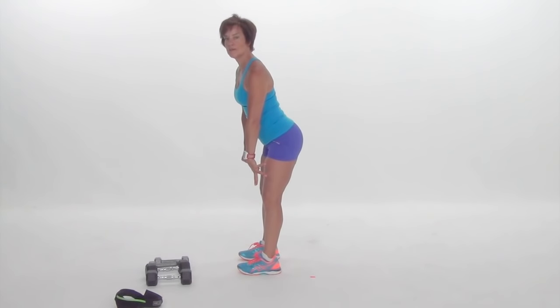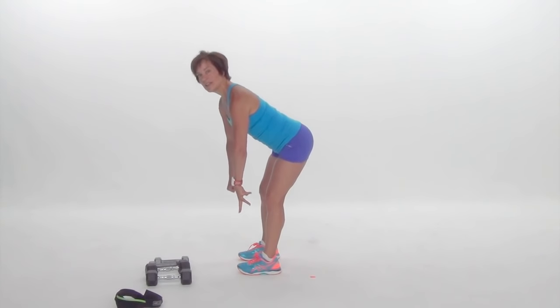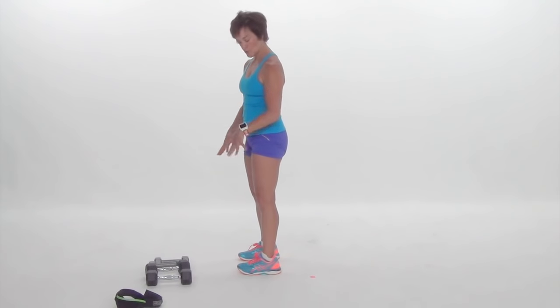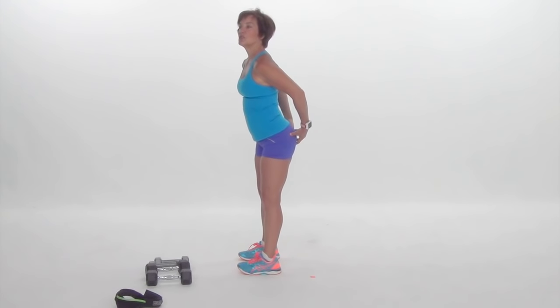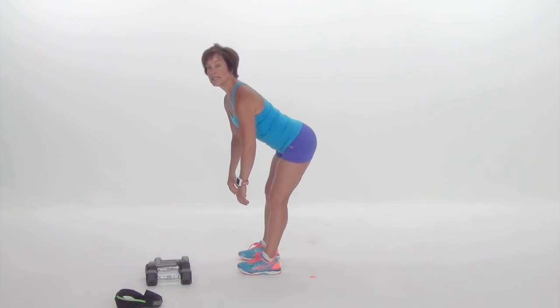One of the reasons I don't love this exercise is it can exacerbate some issues with those hamstrings. It's called a Russian deadlift, and we're doing two legs and not one. So be careful and know who you are. The purpose of this is to get you to push back through your hip and get some mobility in your hip.